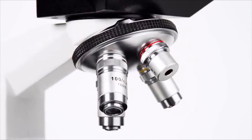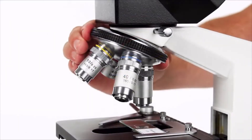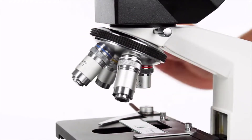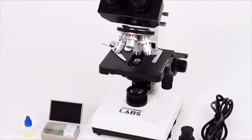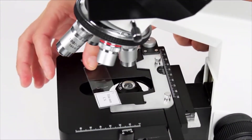Inside, you'll find Celestron's signature optics. All glass objectives provide sharp views with excellent detail. All seven models in the Celestron Labs family include prepared slides or 3D bug specimens to get you observing right away.